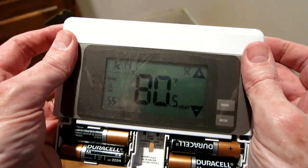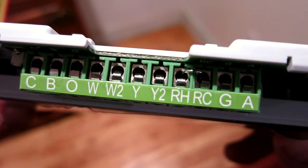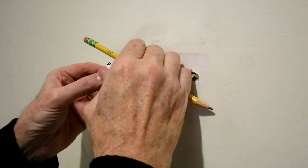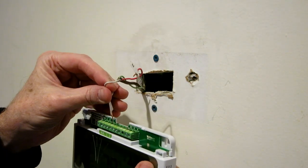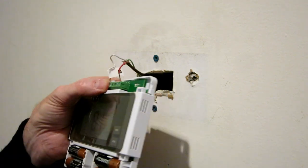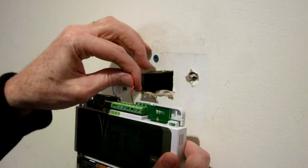The next step is to attach the wires to the CT100. You can see there's the W. You'll notice there's an RH and an RC — one's for heating and one's for cooling. Since I only have heat, I'm going to be attaching the R wire to RH. The instructions tell you to make sure the wires don't touch each other and don't touch any other components other than the slots on the CT100. Snug fit.